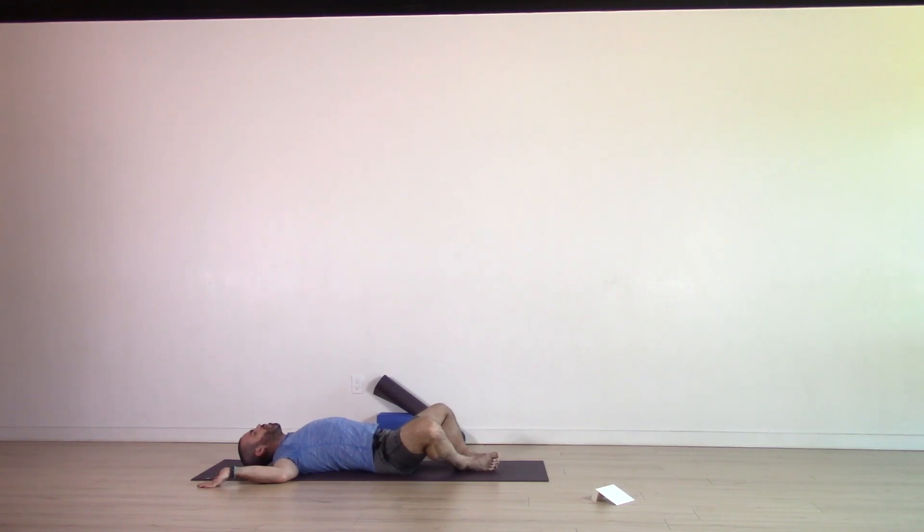Keep the arms in that cactus position. Bring the soles of the feet flat on the ground, mat distance apart. We're going to come into the opposite rotation in the hips, so allow the knees just to drop in against each other — we're coming into that internal rotation now in the hips. We're going to stay here for about two breaths. Just gradually building the breath, expanding a little more on every inhale, letting go on every exhale.